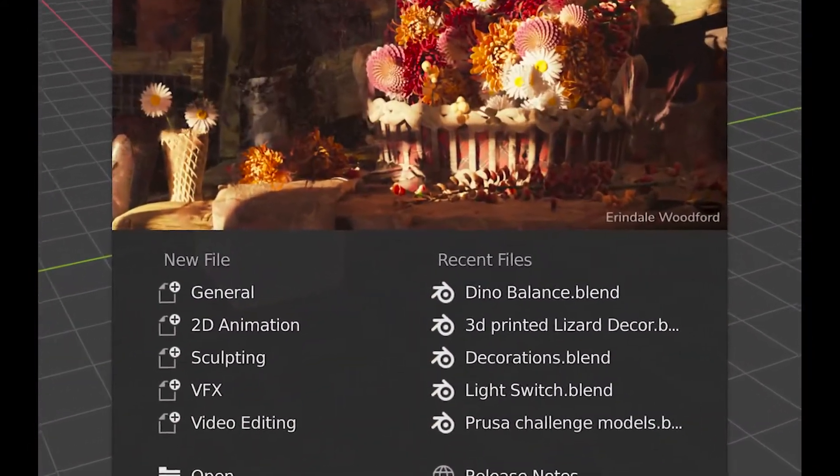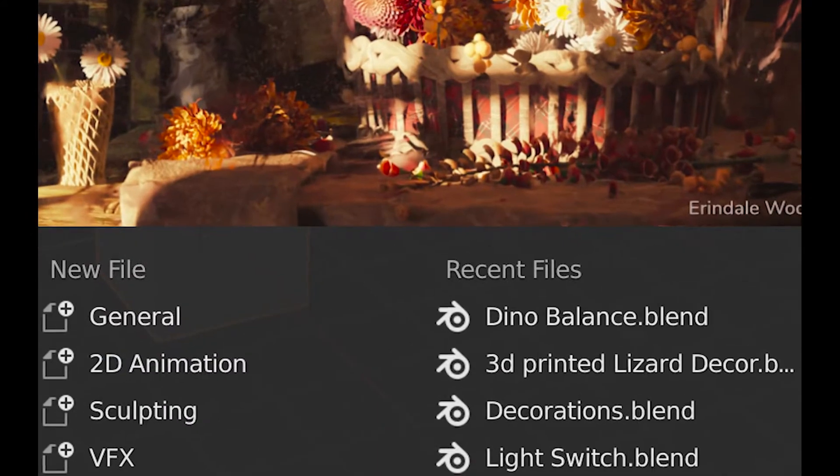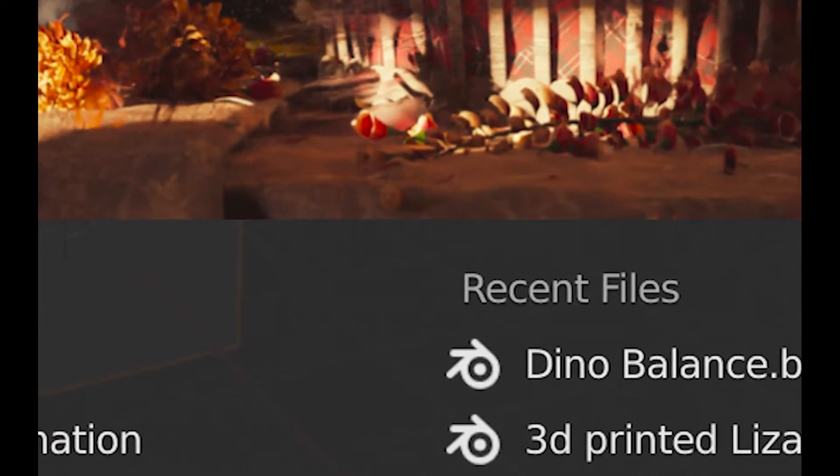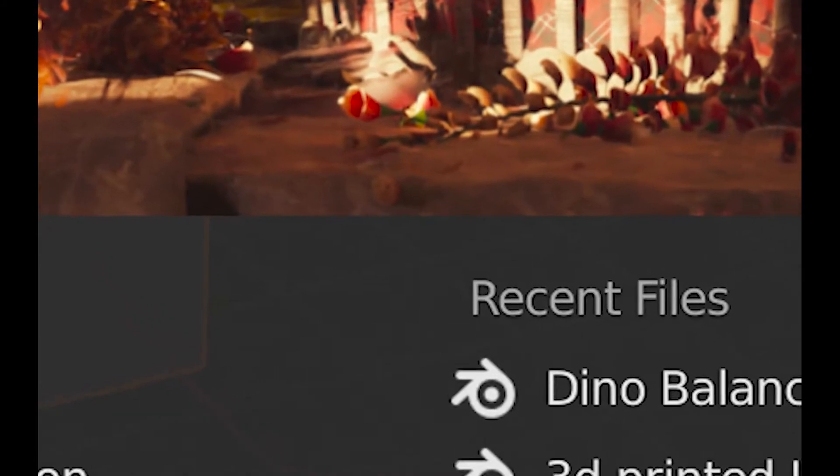Welcome, I'm Dragon. Today I decided to try and make a 3D printable game with Blender. To explain why I'm making a game in the first place, we need a little bit of a backstory.